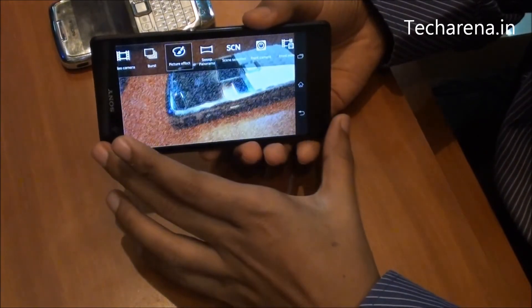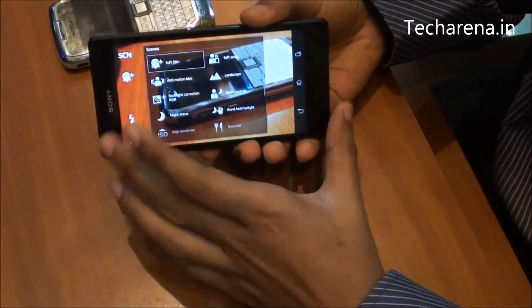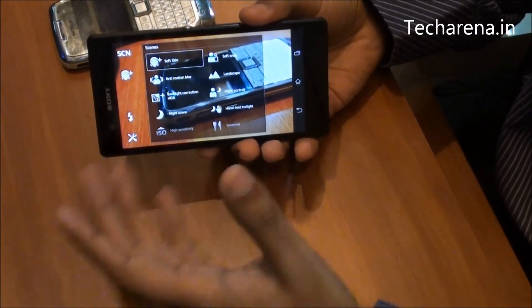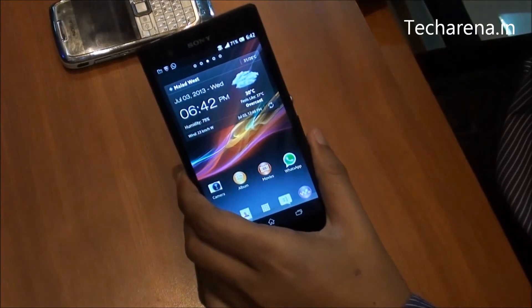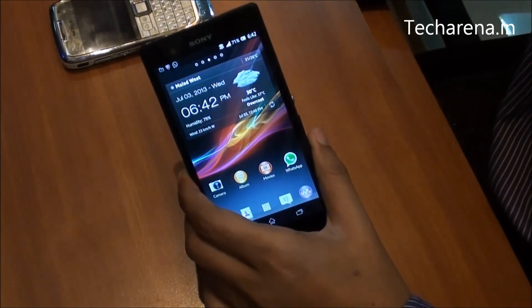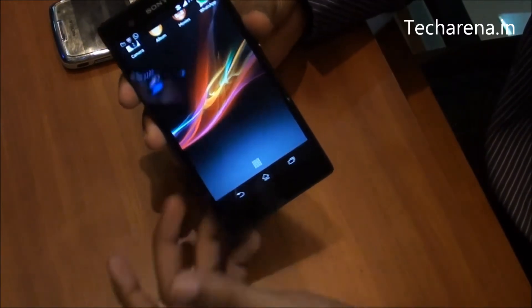There is also a panorama mode and scene selection to choose different scene modes like anti-motion blur, backlight correction, HDR, soft skin, and more. The camera of this device is extremely great with a lot of features, allowing you to capture rich-quality photos through different modes.